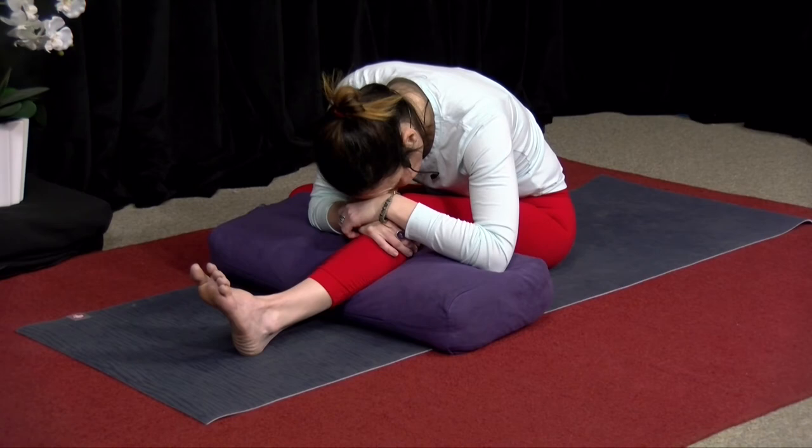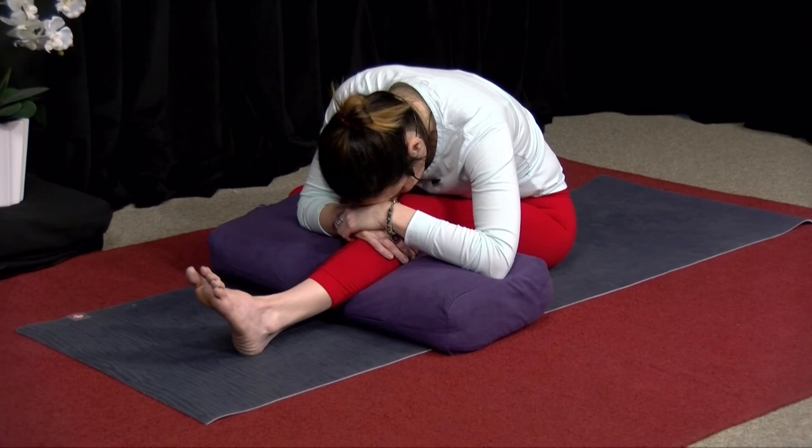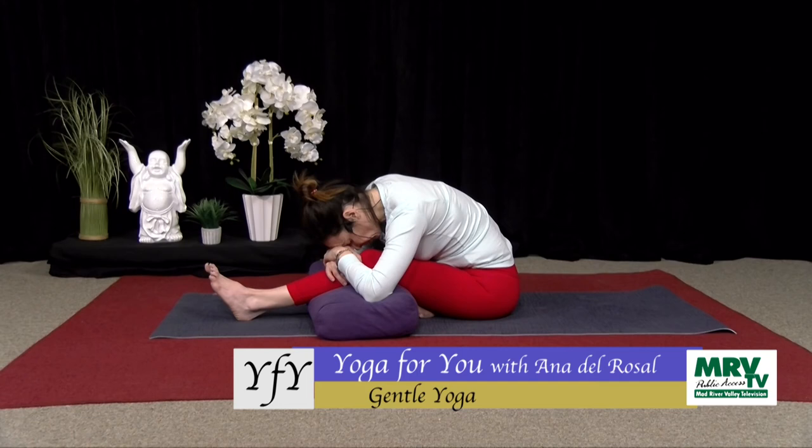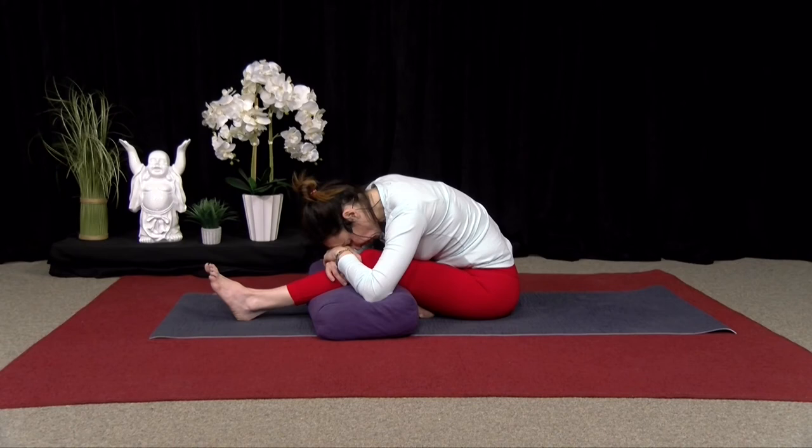Ten more breaths from here. Again, just relaxing wherever you're holding any tension. One more breath, please.